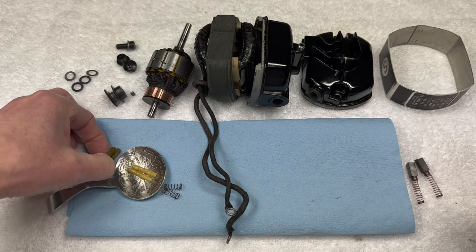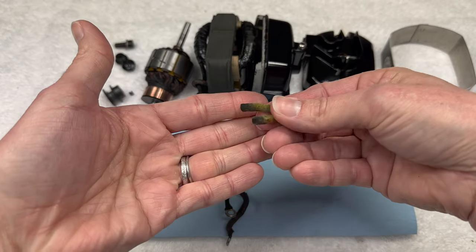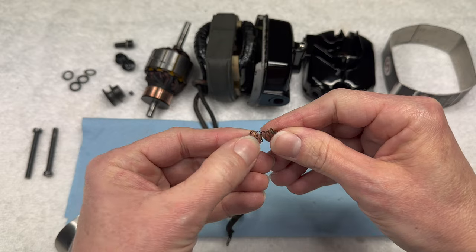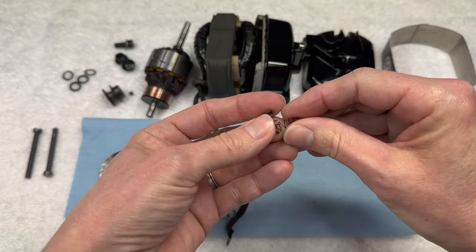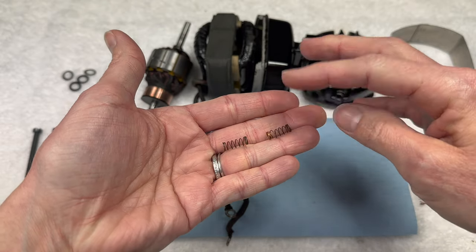These are the old ones that I decided not to soak, so I'm just going to toss these. And finally, the two little springs - these are what go back into the grease port. You have one for each port on the machine; we'll put the spring in first and then the wick.